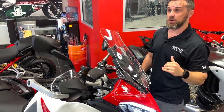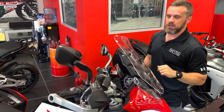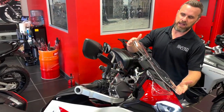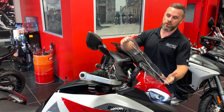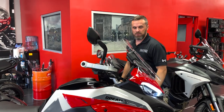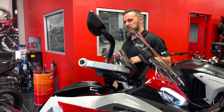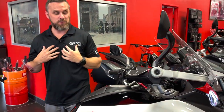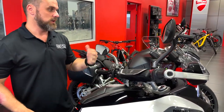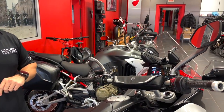We've also got the Enduro windscreen — not in clear, but currently in the dark tint. That's for the rider who is going to be riding off-road and doesn't want to bang their helmet or face on a tall windscreen. It's a shorter windscreen, looks pretty aggressive. The Enduro windscreen is kind of my pick, especially in the summer months — you get good clean air. All of these are on our website amsducati.com, in stock.